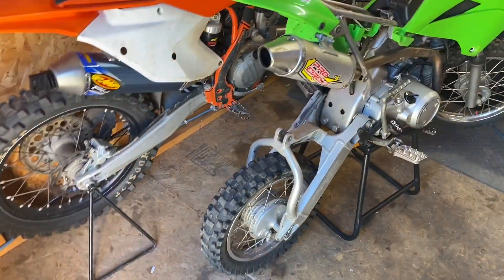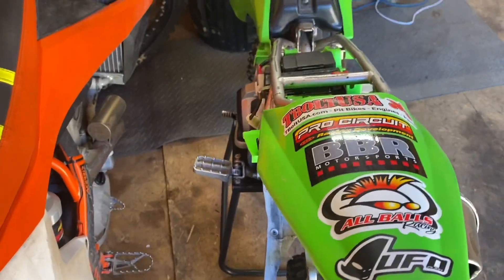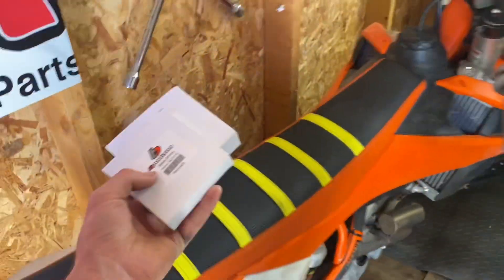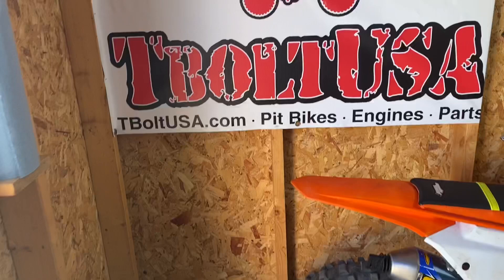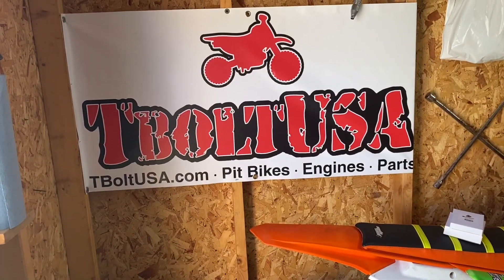It's a plus-four swing arm, and I've got a Race Tech shock right there. I'm actually waiting on a brand new Elka that I purchased for this thing. I gotta tighten my spokes too. Shout out to TV Parts — I'm a dealer for them now, so if you need literally any pit bike parts from Chinese KLX, they have pretty much everything you should need.